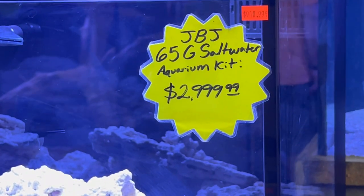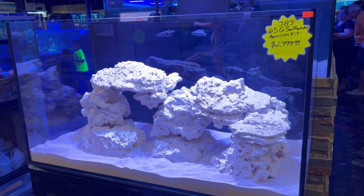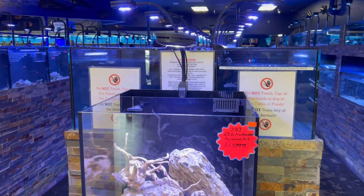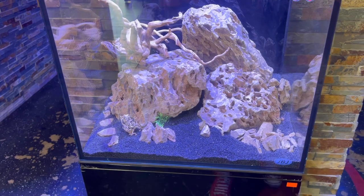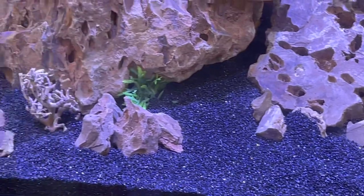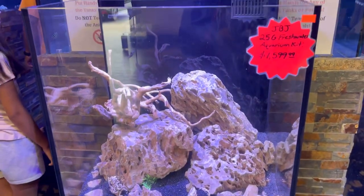That 65-gallon setup runs about three grand. Here's something a little smaller — a JBJ 25-gallon rimless all-in-one with the AI Aqua Illumination light. Look at this scape: dragon stone arranged as little stepping stones on the left and right sides with black substrate. I love that setup — get inspired, ohana!